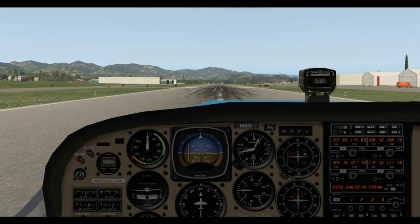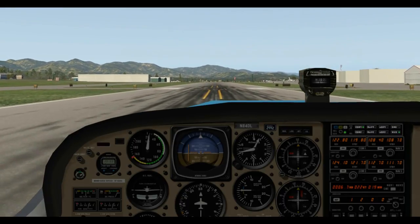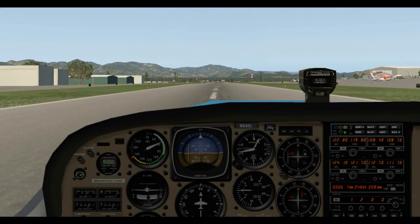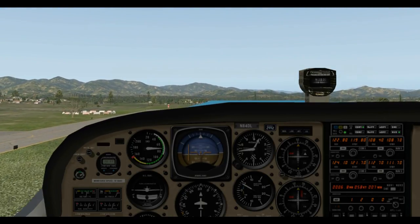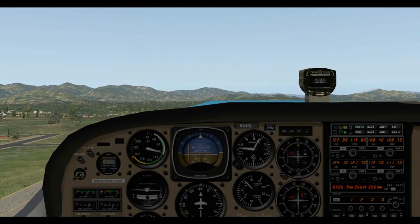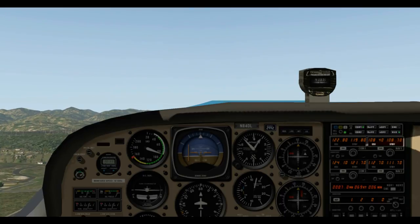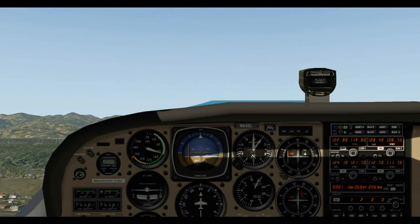Here we go — full throttle, just trying to keep it on the centerline. Remember our rotation speed in the Cessna is 55 knots, so right about there we pull back on the yoke and we have liftoff. We're going to fly out on this heading until we get over the river — that's a noise abatement procedure here at Benton Field. I'm trimming for around 80 knots to climb fast in case of an engine failure.